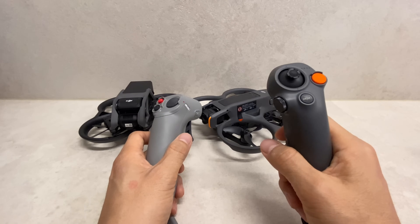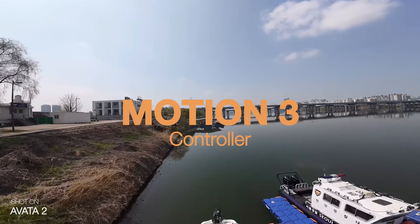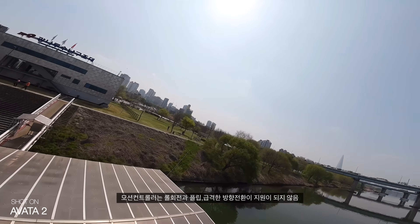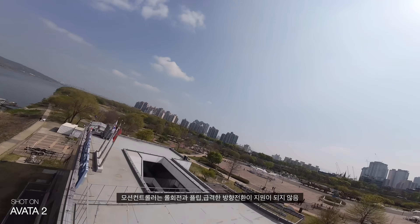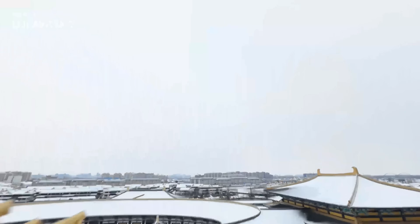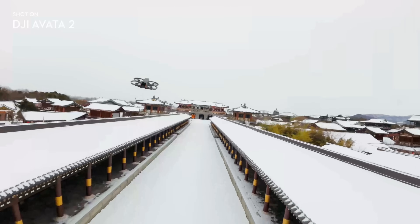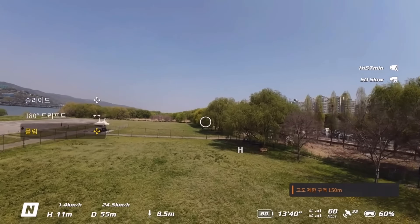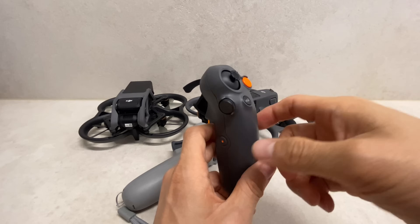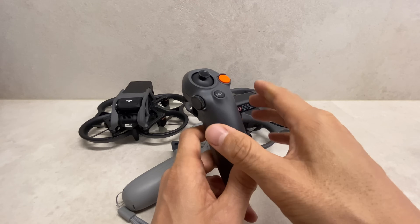With an FPV drone, maneuvers like roll and flip were previously difficult with motion controllers. But Motion Controller 3 makes acrobatics easy — it now supports 360-degree flip turns, roll turns, and 180-degree drift. 역동적인 영상과 비행 재미를 모션 컨트롤러에서도 즐길 수 있게 됐다는 점이 획기적입니다. However, since there's no front obstacle sensor, caution is required when performing flips and 360-degree turns.